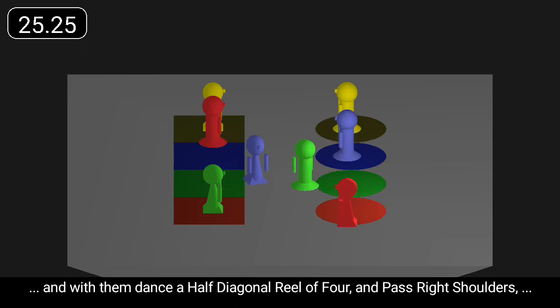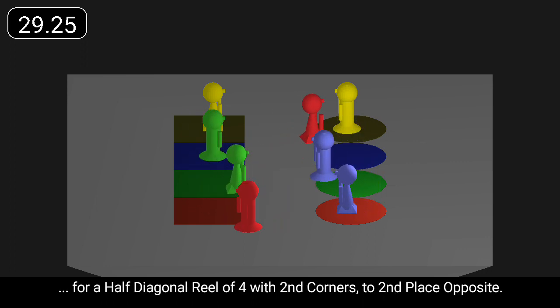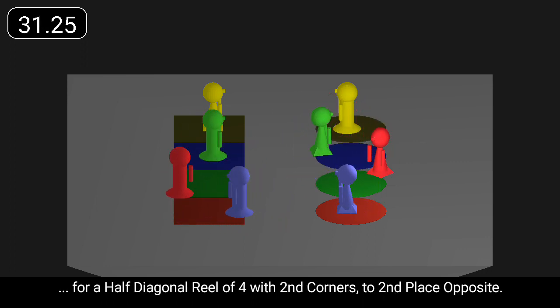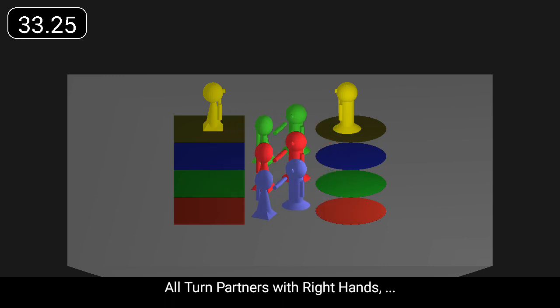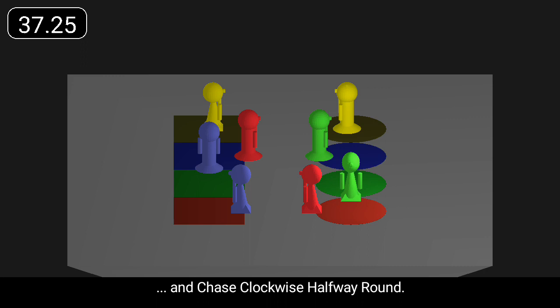And with them dance a half diagonal reel of four past right shoulders. Then a half diagonal reel of four with second corners to second place opposite. All turn partners with right hands and chase clockwise halfway round.